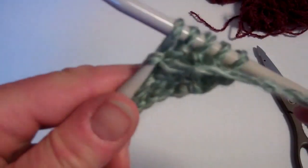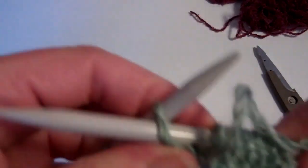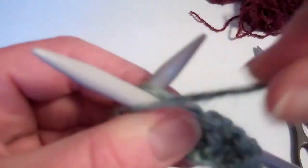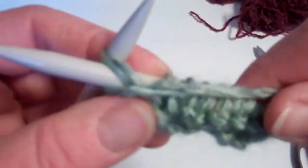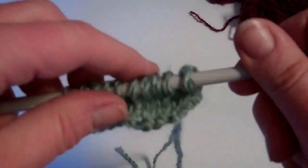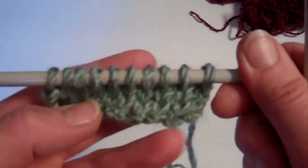Keep going all along the row — putting it through, take the yarn around, take the stitch off onto the right hand needle. Right to the last stitch. And then when you turn your work around, the knit side — that's the right side. So your next row would be a knit row.